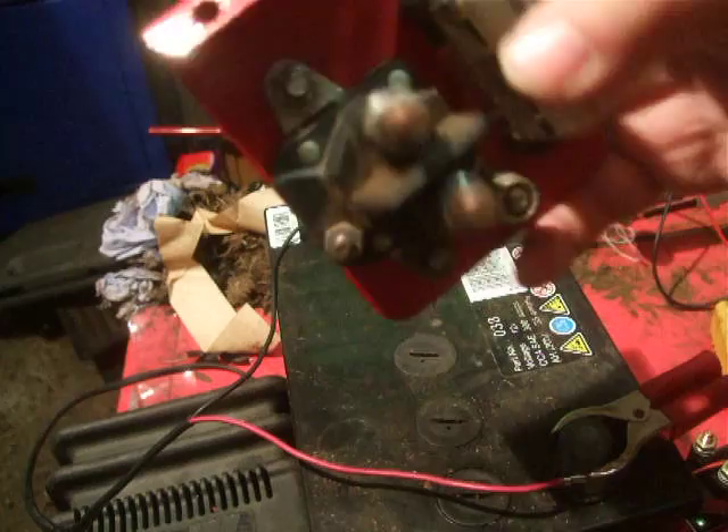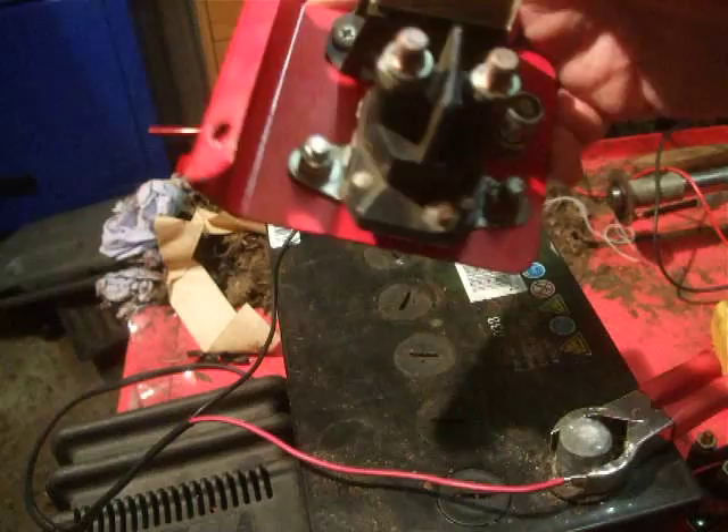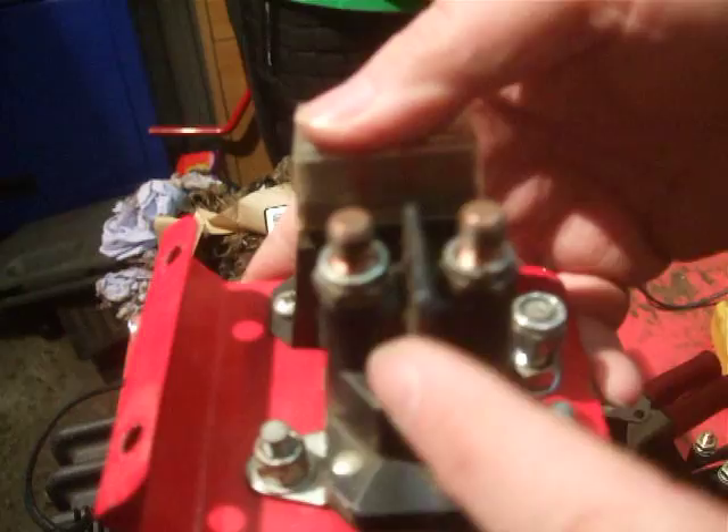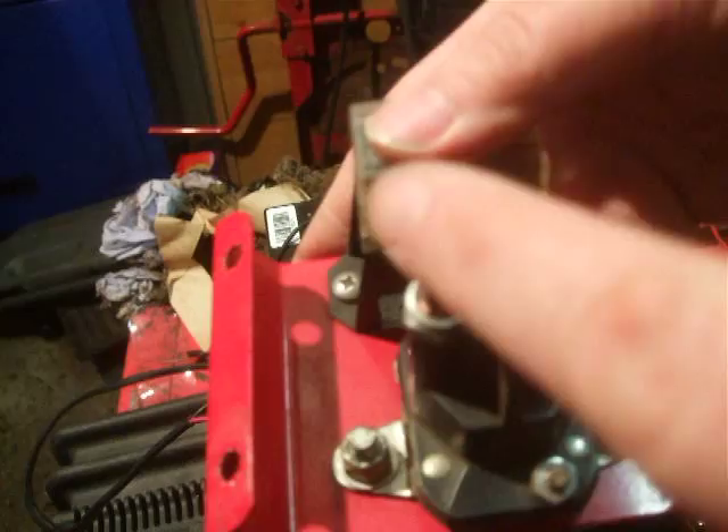Alright, here we go. This one is off of a Westwood and it's bolted to the plate — you can just take the plate off. This is a fuse box next to it, don't take notice of that. As you can see, we've stripped all the wiring loom off, and we will be doing a video on wiring that up. But basically, there's your three posts. This would have a power in and power out to the starter. It's basically an electronic switch — you're just breaking and unbreaking the circuit at these two terminals.